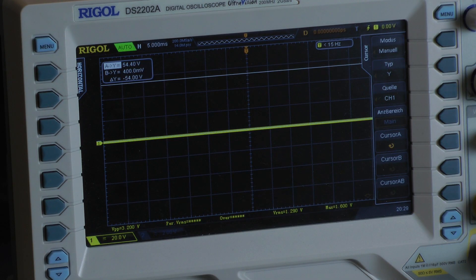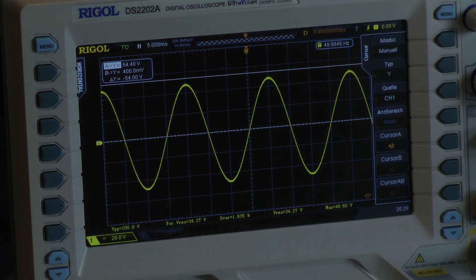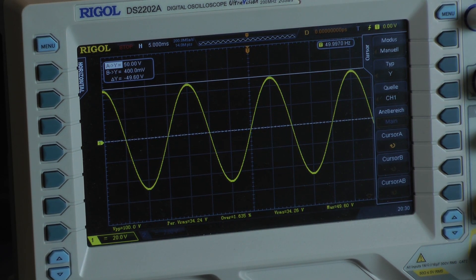Now I am testing the amplifier's output power into a 2-ohm load with a 50 Hz input signal. I try to fine-tune it but it goes into clipping. The amplifier delivers a voltage of 50 volts. With a 50 Hz input signal, the amplifier delivers 160.3 watts into a 2-ohm load per channel, both channels driven at full power.